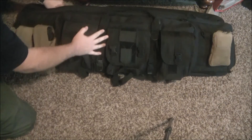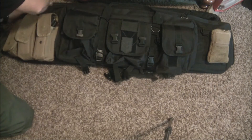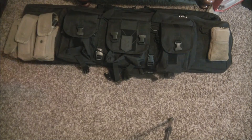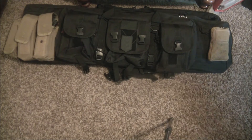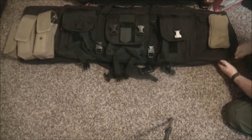Plus you have space for two pistols, and a ton of space for magazines and ammo. You've got an all-in-one range bag. I actually took this to the range today — I was going to film at the range but my battery died after filming some shooting footage. But this is exactly what I took — this whole bag is all I took and I had everything I needed in it.